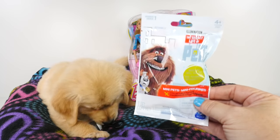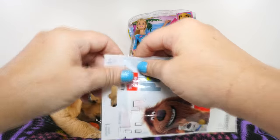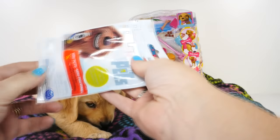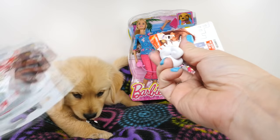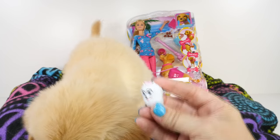First, we're going to open this — the Secret Life of Pets blind bag — and see who we get inside. And who could it be? It's little baby Gidget!